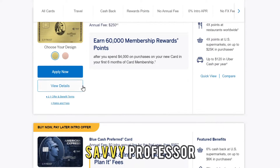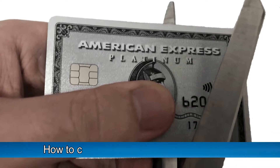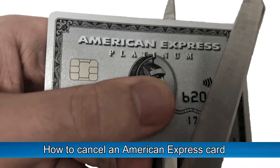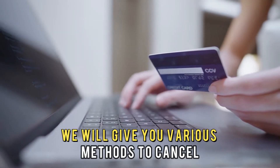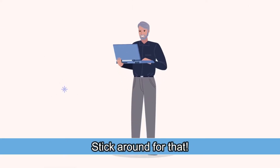Hi guys, this is Sarah from The Savvy Professor, and today we're going to talk about how to cancel an American Express card. We will give you various methods to cancel your American Express card, so stick around for that.